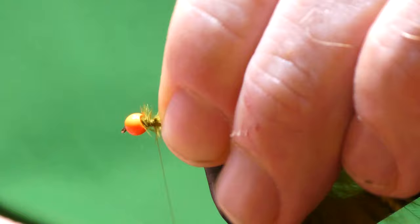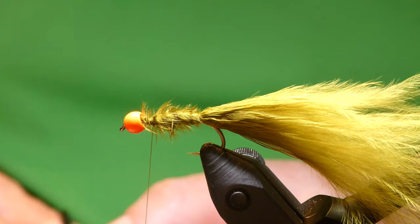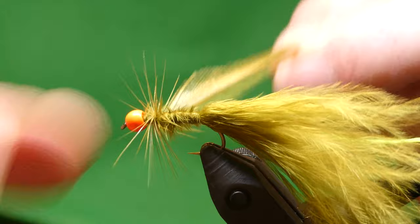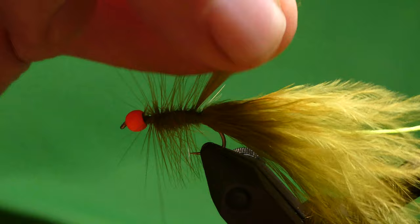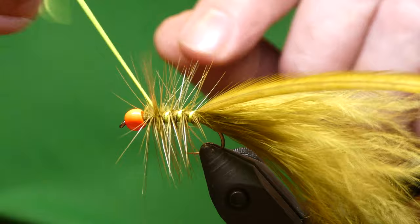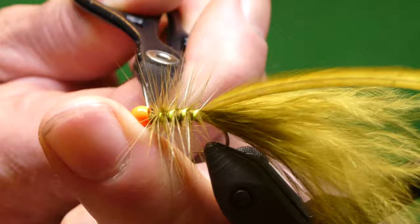For the body hackles, I'm using an olive saddle cape. Just tie this in at the side. It's just one turn at the head, and just bring it through the body. Then catch it with the rib and just bring the rib up through it in nice even turns. Trim off the waste and just tidy up.